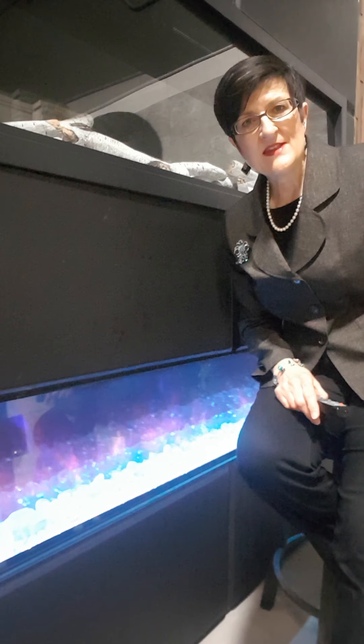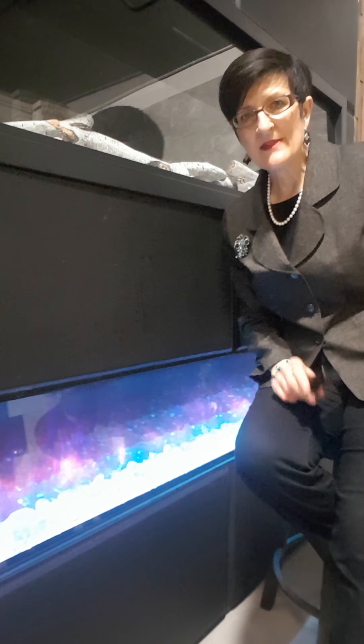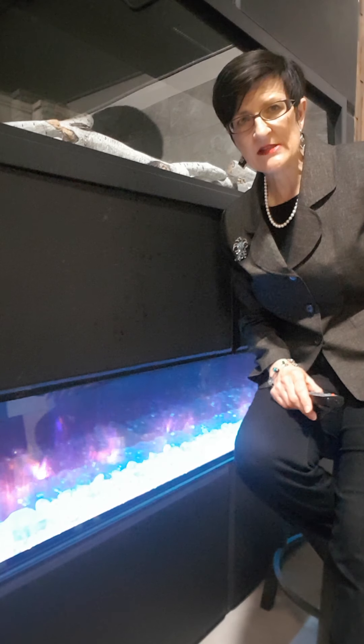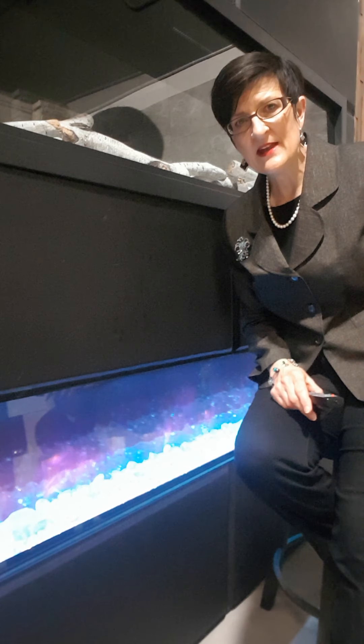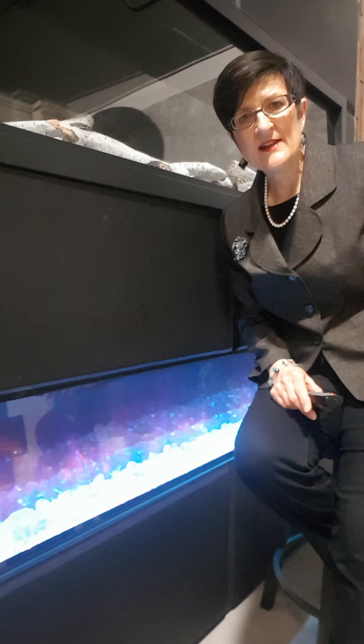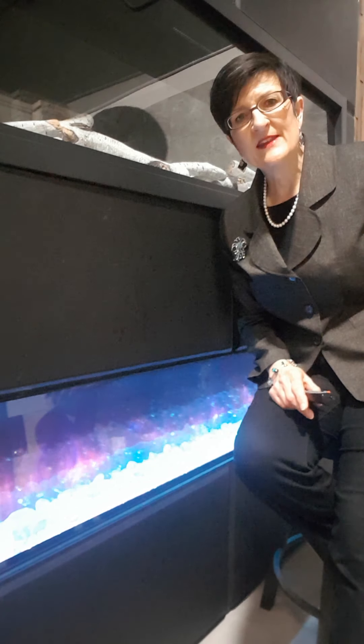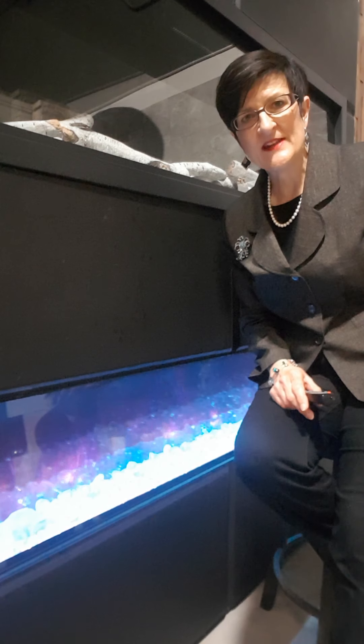So again, this is the Amante Panorama Series, the deep unit — 12 inches deep. That's available on stylishfireplaces.ca under Amante Panorama BI Deep. Or if you look on our website, Shot by Style, you would look under in-wall linear fireplaces.